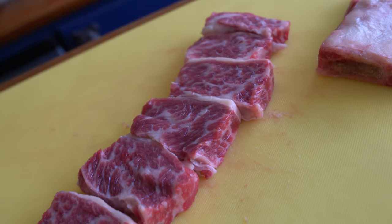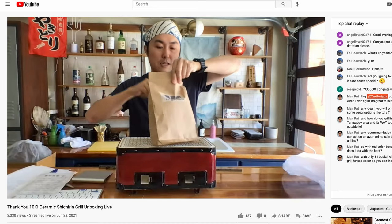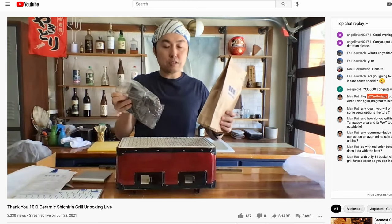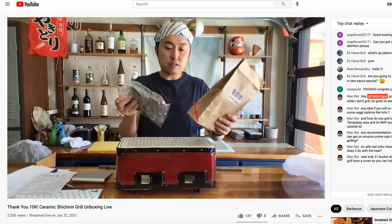Look at all that marbleization — short rib is basically the poor man's wagyu. For these short ribs, I'm going to be using my new shijirin grill and binchotan, which I found at my local Japanese grocery store. I did a quick unboxing of the charcoal and the grill earlier on YouTube Live, so check that out.